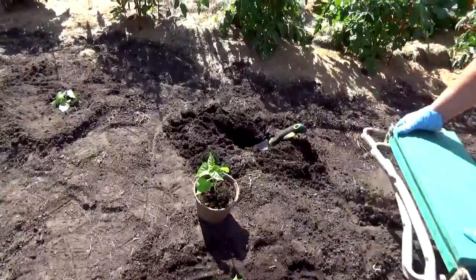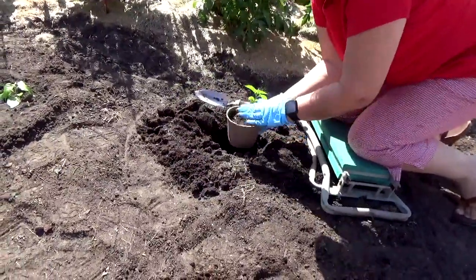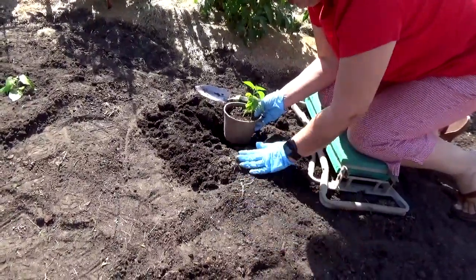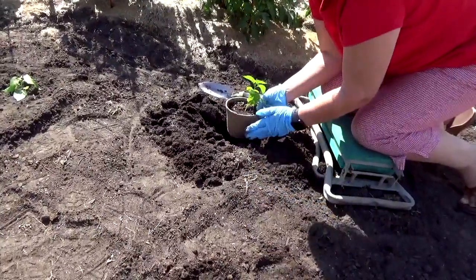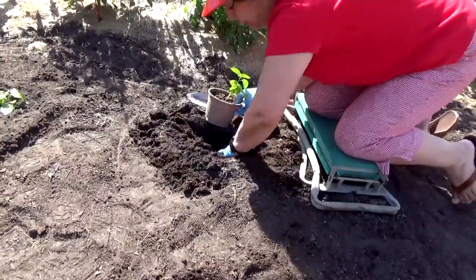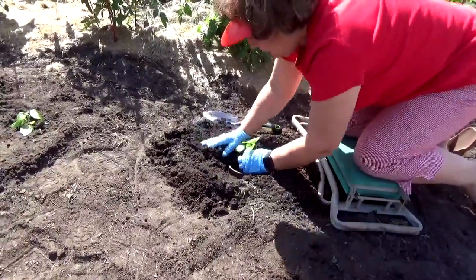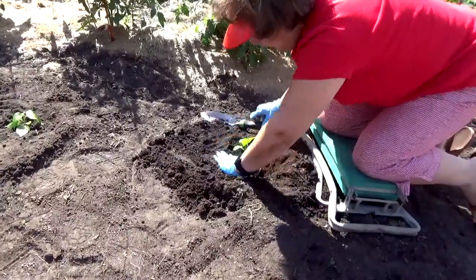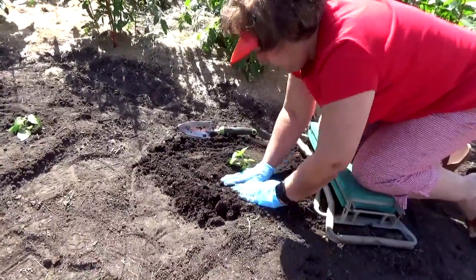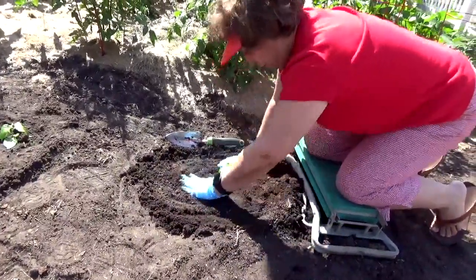For the next one — in order to transplant the other peat pot into the garden, you need at least 24 inches from one plant to the other. Why? Because these plants grow at least four feet tall and three feet wide. So again, I use my spade to dig the hole and cover it.